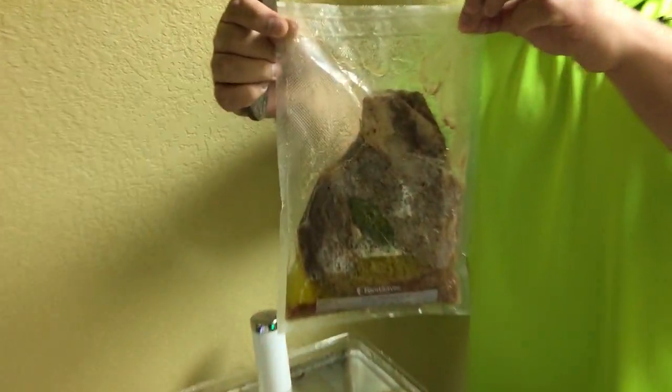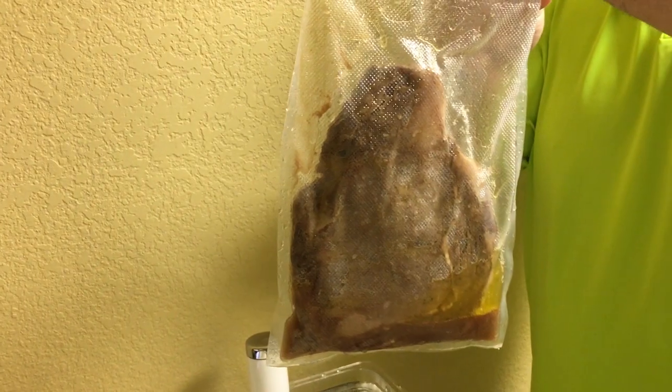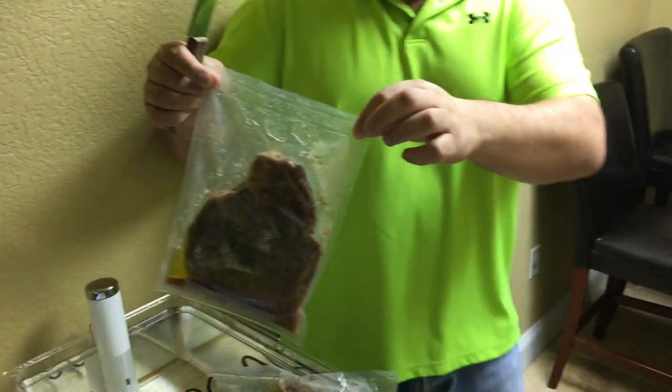Look at Chef Ninja over here. Ninja, how appetizing does it look for you? How appetizing is that? That is messing up some nice steak. Look at how appetizing that is. That is an appetizing steak, bro.